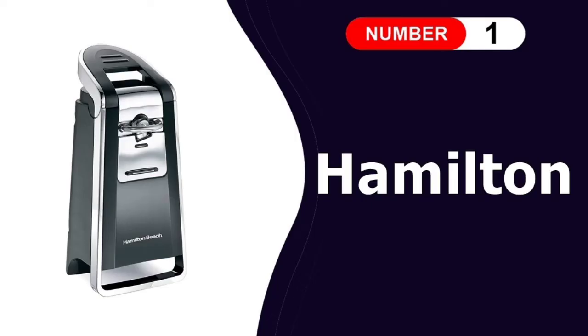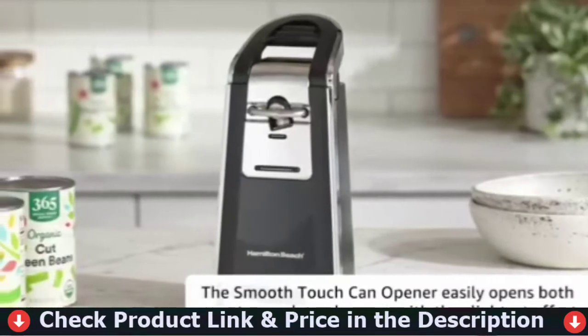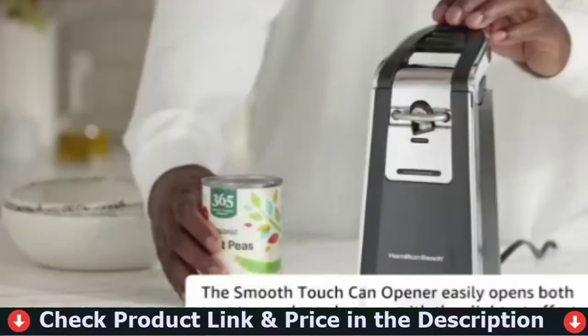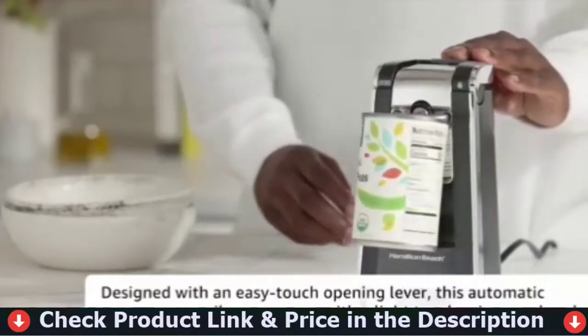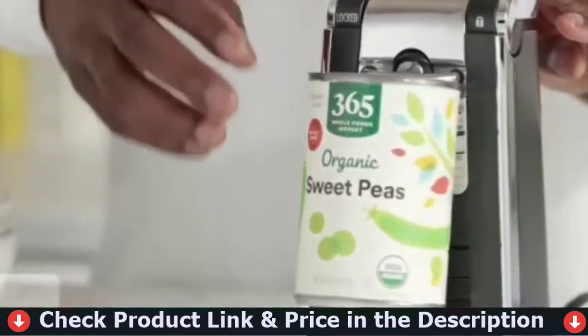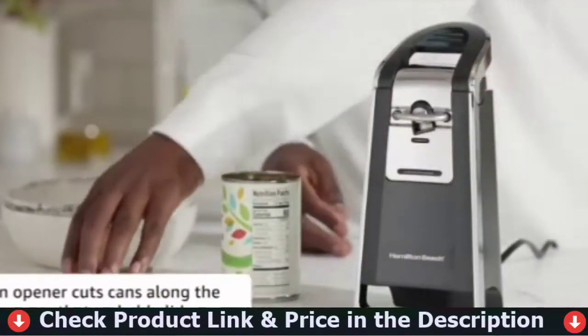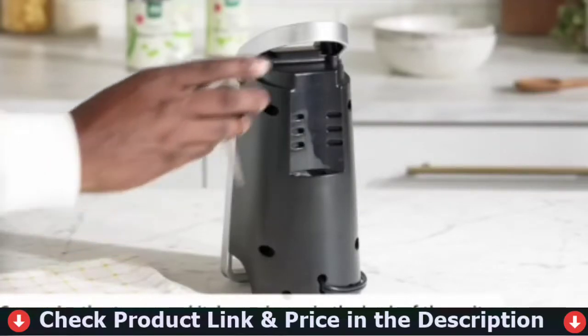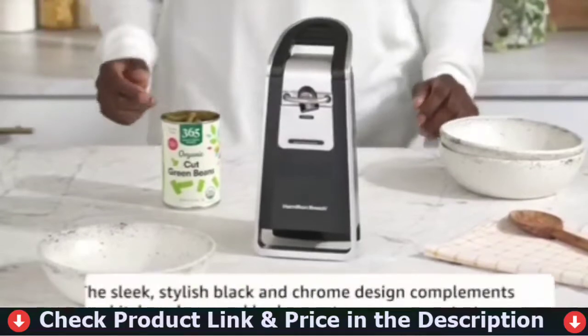Number one on our list is the Hamilton Beach Electric Can Opener. The Hamilton Beach Smooth Touch Can Opener opens cans smoothly and easily. Removal of both pop-top and regular cans is facilitated by a simple push-down lever. The blade is designed to cut along the side of the can rather than into the top, reducing blade contact with food and preventing splashing or seeping from the top, because the can remains closed until the lid is lifted.